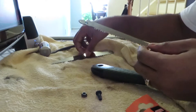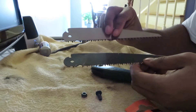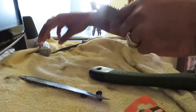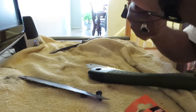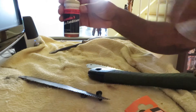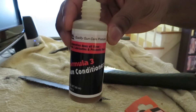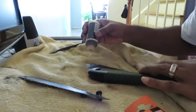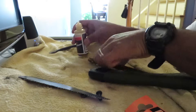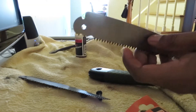Pull your blade out. As you can see, they're both the same blade, so it'll work easily. I don't have any WD-40, but you put a little lubricant on it. I have some gun conditioner — serves the same purpose. Dab a little on, rub it in, put a little on both sides.